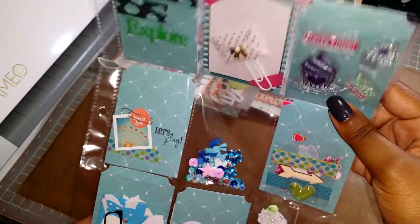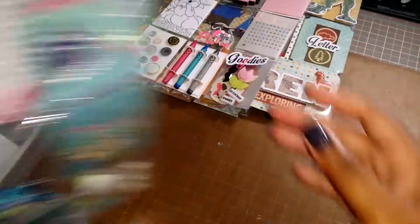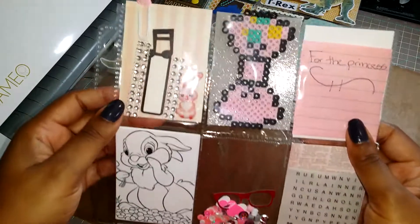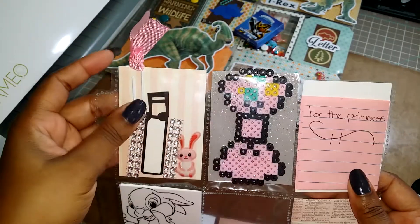She's got some washi tape samples, stickers, some die cuts that she cut out, her letter, and some more stickers and erasers and stuff like that. That is this one — there's nothing on the back but her about me, and I don't want to share that. So that's the first one my daughter did.